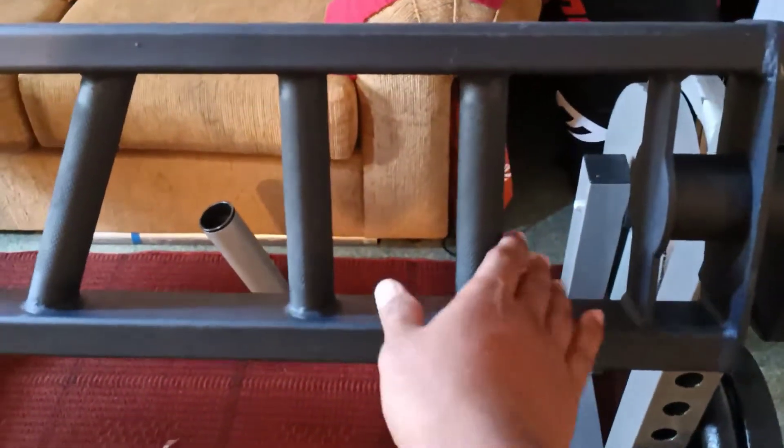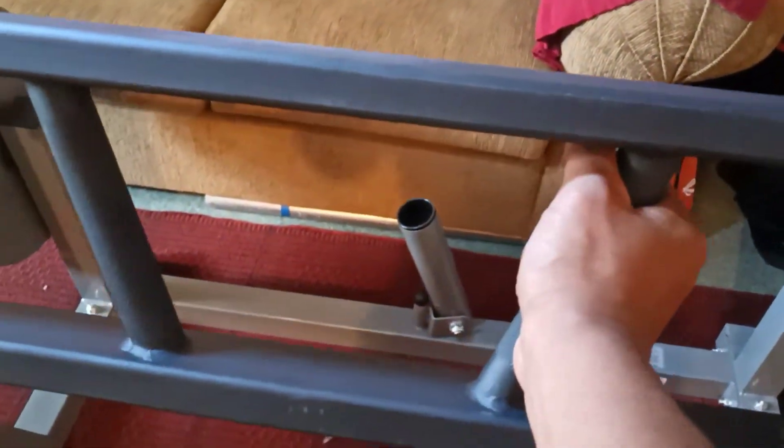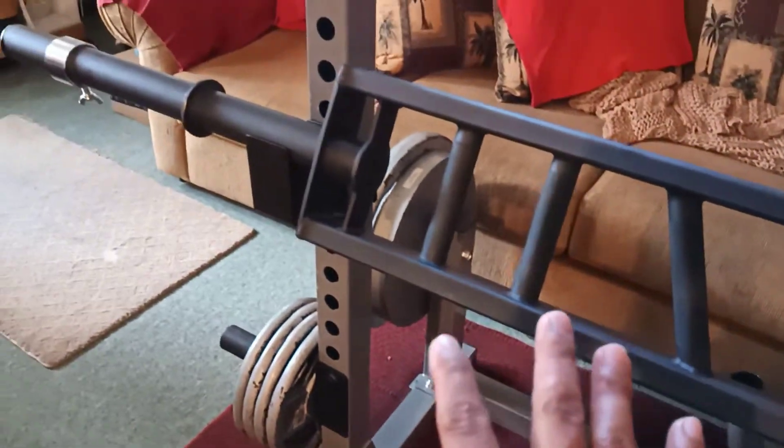There are three grips for this barbell: you have the wide grip, the neutral grip, and the angle grip. This is definitely going to improve my benching, my rows, and also my shoulder press.